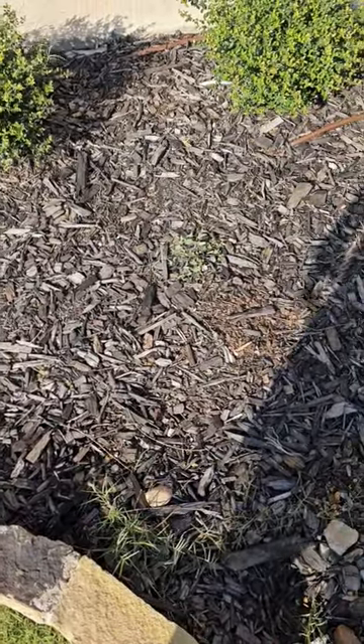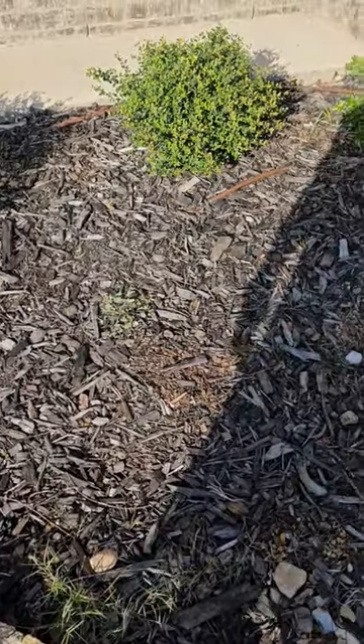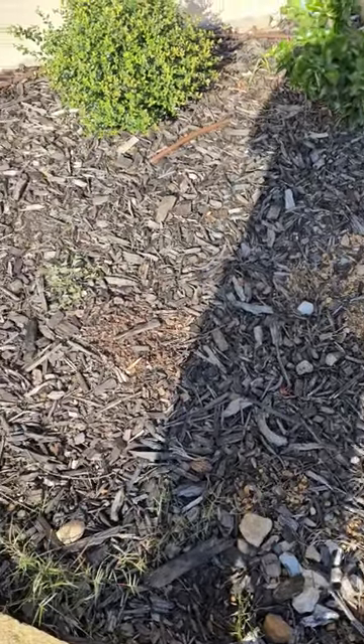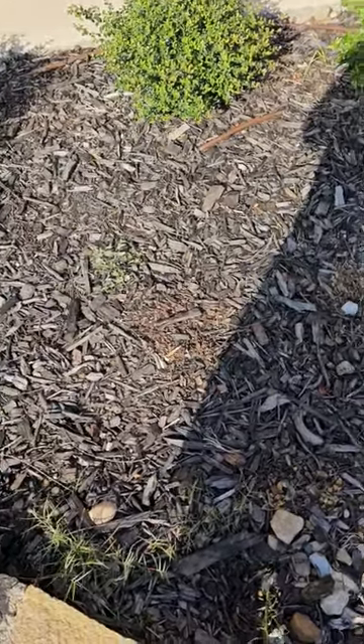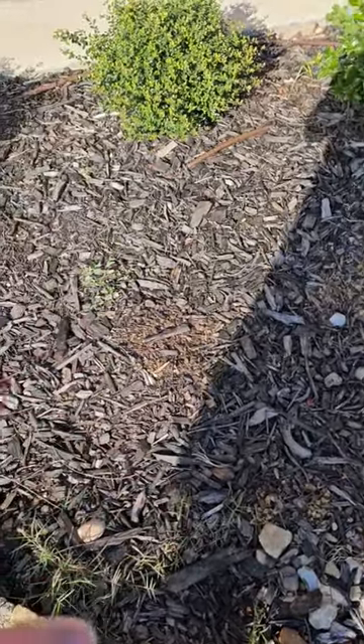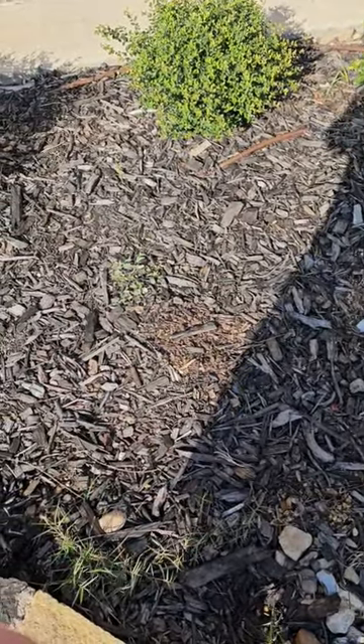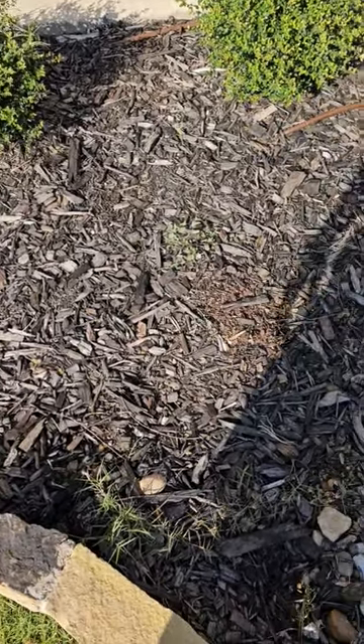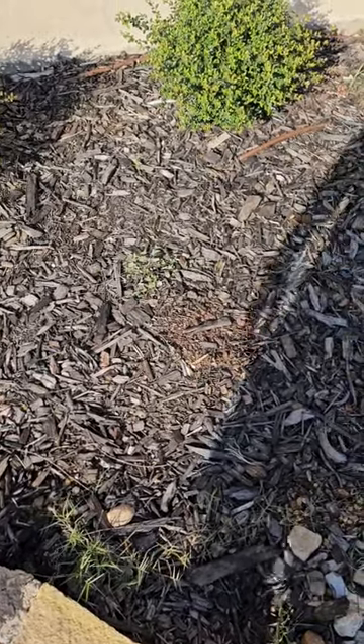Then we'll put a new fresh layer of mulch over the top and this thing will look as good as new. The key takeaway from this video: if your mulch starts breaking down, that's a good thing. You don't need to clean it all out — just add another layer on top. It's supposed to break down, decompose, and add nutrients back into the soil.